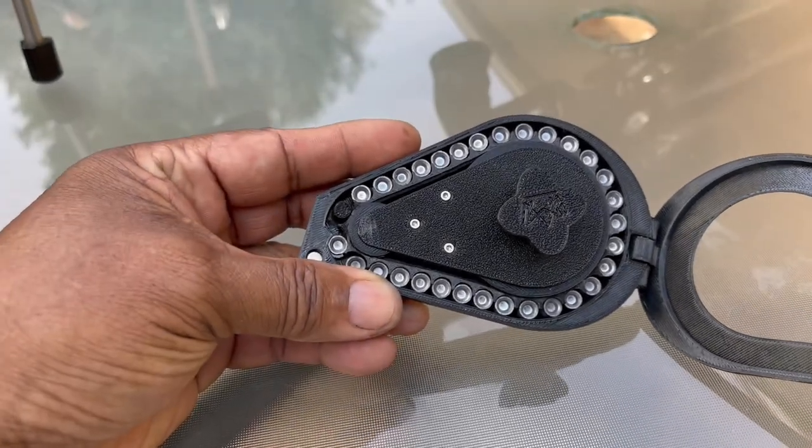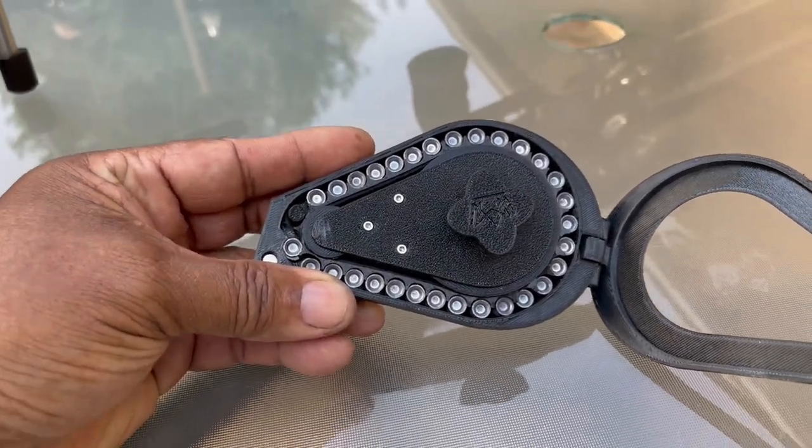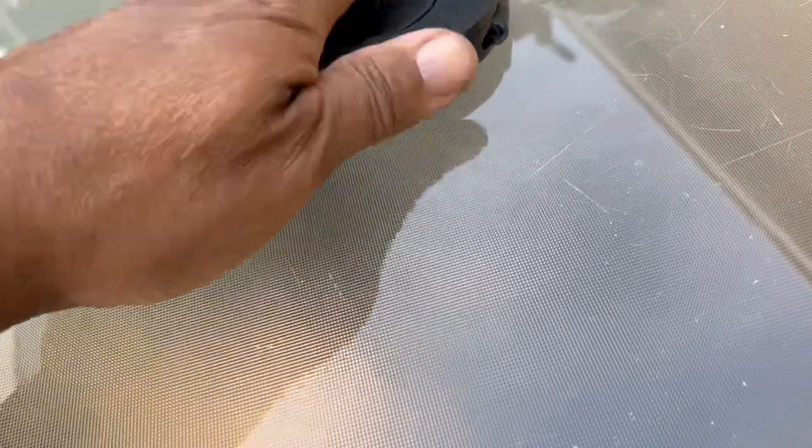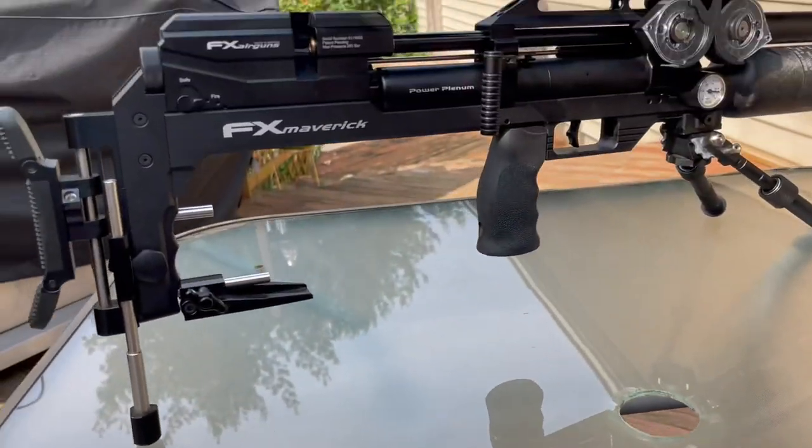This weekend I'm going to a farm on permission — a brand new one. Right here we've got 30 rounds loaded — 30 rounds of 25.39 grain pellets loaded in this magazine. I'm going to set it down for a second so I can go ahead and load this in the breech.